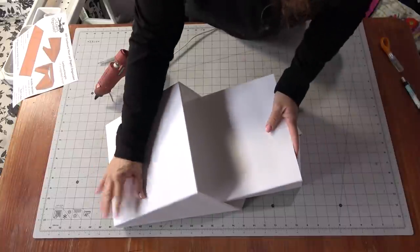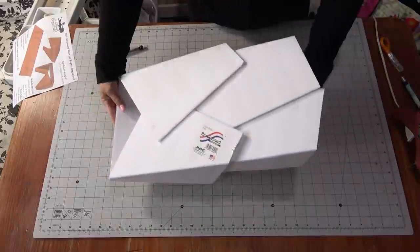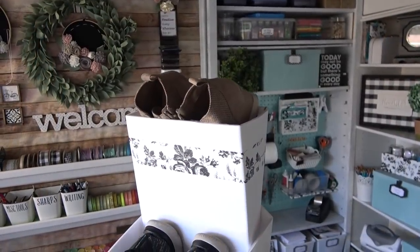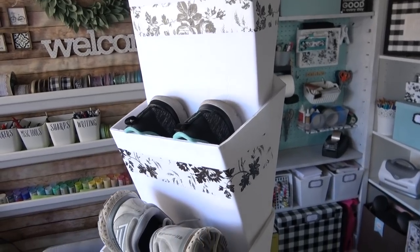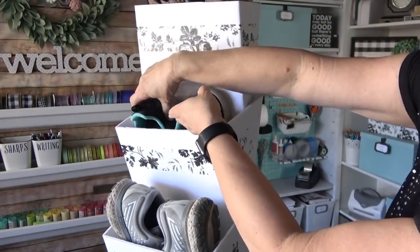You can make as many pockets as you need for as many shoes as you want, and even make multiple towers. You could use command strips to hang these on a wall, or put a couple of broad-head nails right into a wall — the foam core is certainly strong enough. You can also decorate at the end with contact paper or wrapping paper.